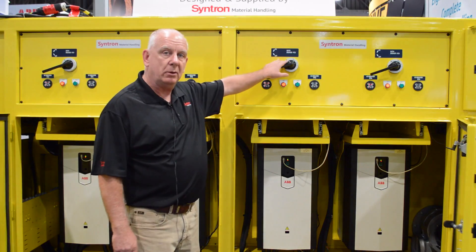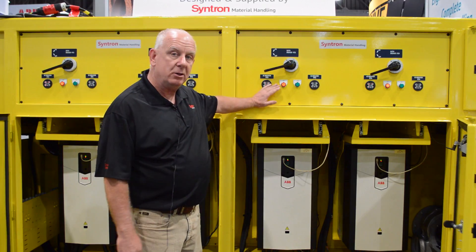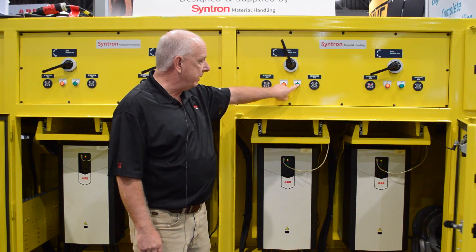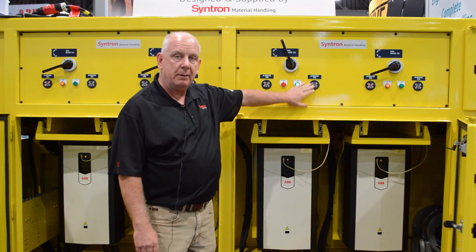We have individual lockout circuit breaker protection. We have vacuum contactors. Once we energize the unit, we can bring on the contactor. We indicate power to the unit.